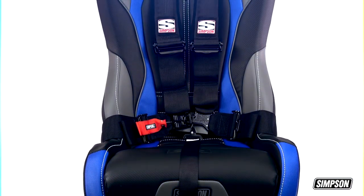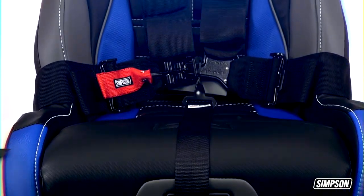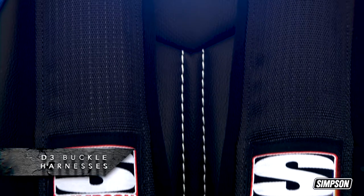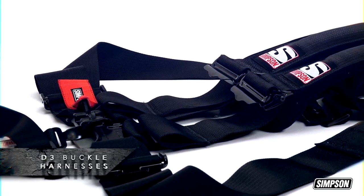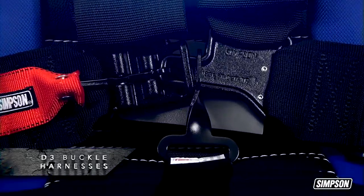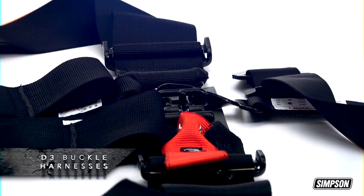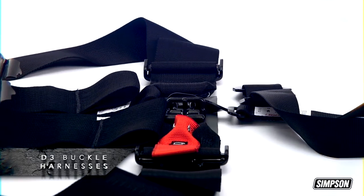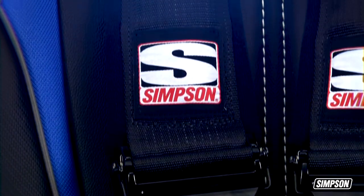We also put our vast knowledge to work for you in creating off-road harnesses that feature our patented D3 buckle technology for the ultimate in containment and ease of operation. You get the convenience of a sewn-in harness without the shoulder straps being attached to the lap belt. This unique patented design eliminates the two shoulder strap lengths and allows the shoulder straps to be joined at the center of the buckle.